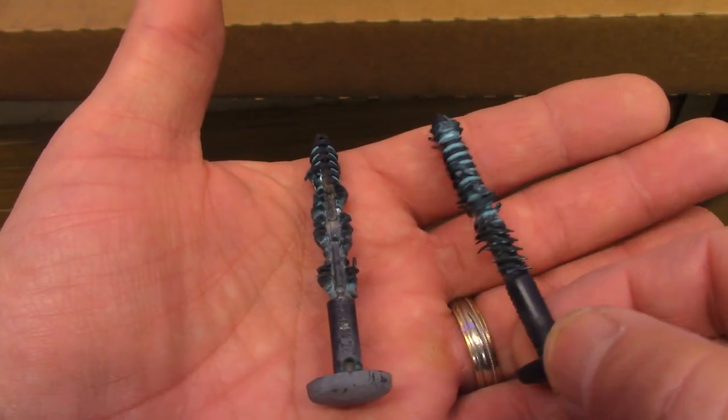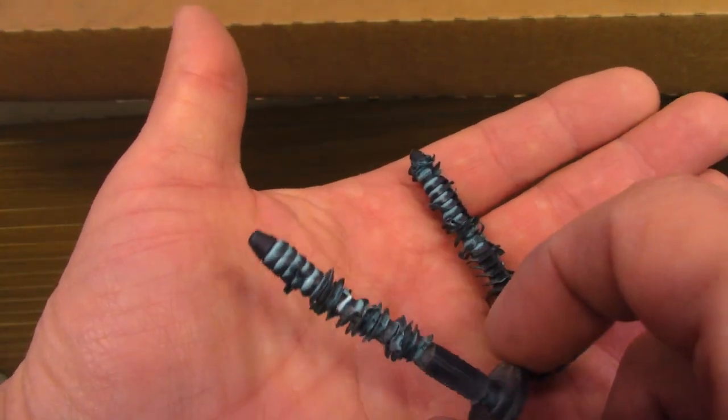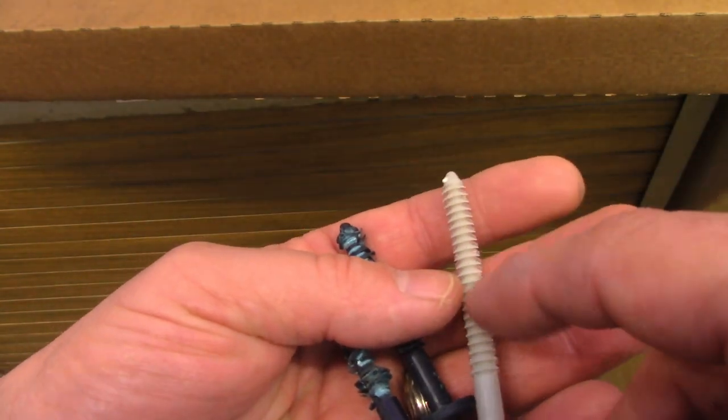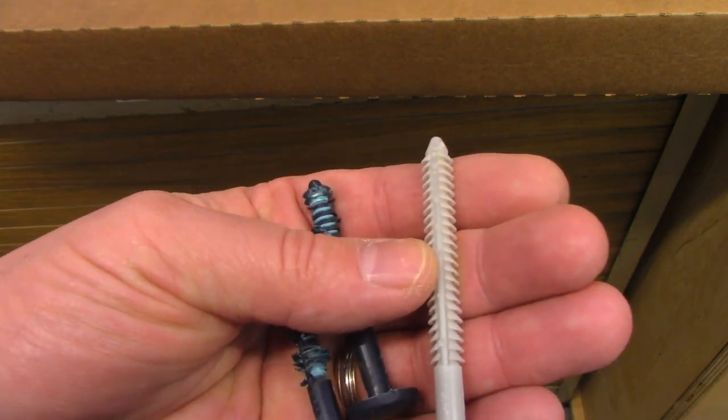When you take these plastic pins out, you can see how mangled the little teeth or threads get. It's always a good idea if you take your shutters down to replace them with new pins. You can see how much better the teeth are on these — they're going to hold much better when you get done.